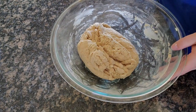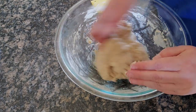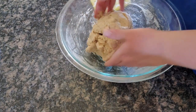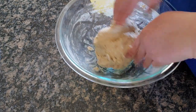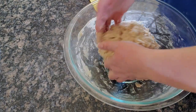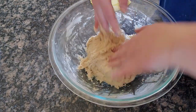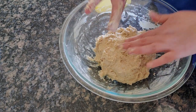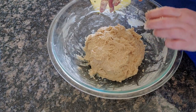Now you can see that's basically come together — it's a little shaggy, but it was still a little wet underneath so I'll give it one more turn by hand, which I don't love because it's messier. All right, that's better. Now I'm going to scrape all the dough off my hand, cover this with a wet towel, and let it rest for about an hour.